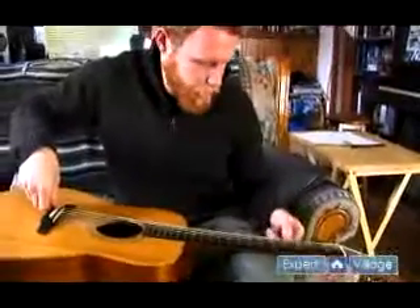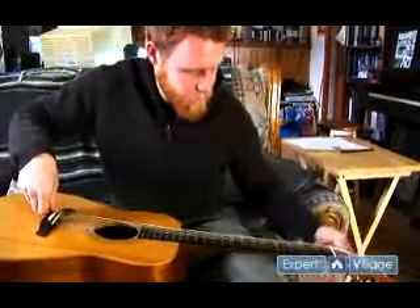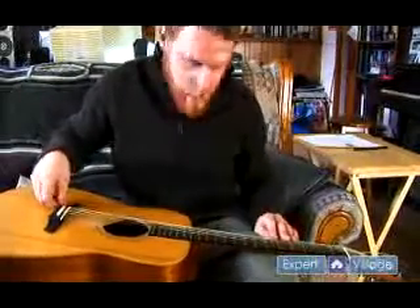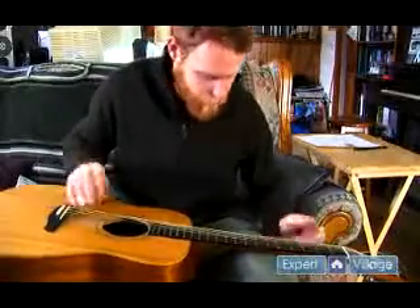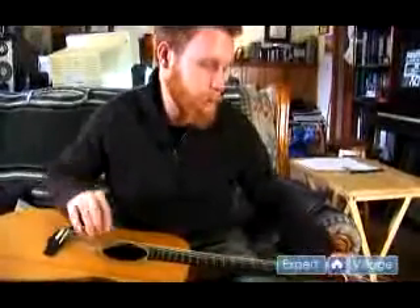Right now it's completely slack. It's getting a little better. Now for a beginner you might think that this string is pretty tight. It's producing a decent sound right now and a decent tone.